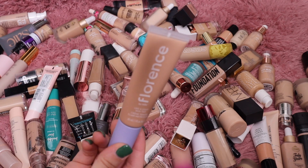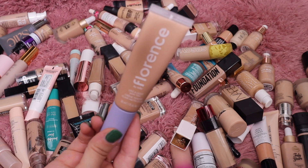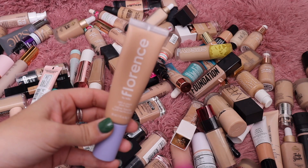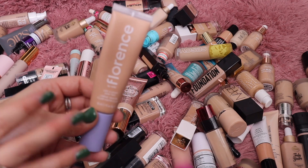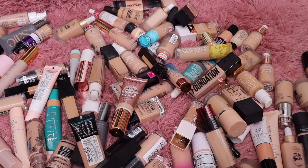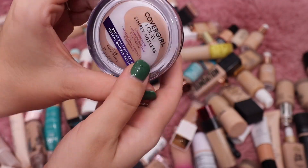I have this one from Florence by Mills — I'm going to keep it just because I like to have it on hand for Florence videos. I tend to do a lot of dedicated videos since you guys really enjoy them. It's not my favorite — it's just a very light skin tint that barely gives any coverage — but I do like to keep it, so I'm throwing that in my keep pile.